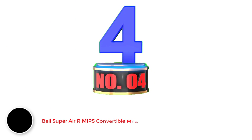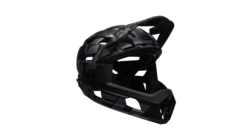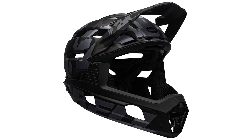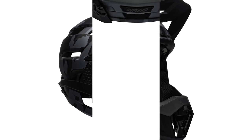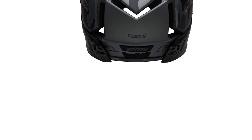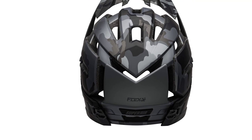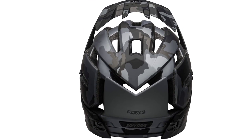Number 4: Bell Super Air R MIPS Convertible MTB Helmet. Bell Super Air R is the updated version of Bell Super 3R. This latest model resolves all the issues of Bell Super 3R, but its high-end features come at an additional price. During the examination, I found its chin bar removal and reinstallation mechanism more convenient than the Super 3R. In this latest model, the chin bar back buckle is eliminated, so during testing I felt it very easy to remove or reinstall the chin bar without taking off the helmet.